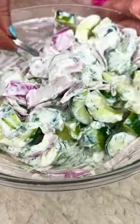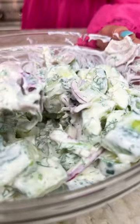Make a creamy, dreamy Mediterranean yogurt dressing, then toss it all with fresh herbs and onions.